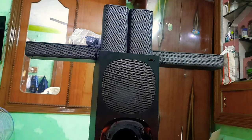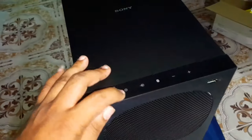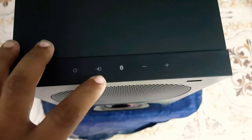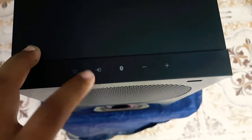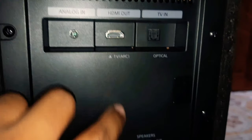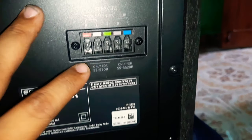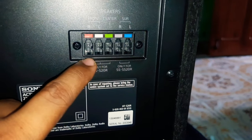We can check the features. There is a USB port. This is the computer panel. We have a touch button. This is the power button. This is Bluetooth 5. This is the volume. This is the mode. This is the Sony brand. This is the aux port, the HDMI port, and the optical port. The satellite speaker connectors are here as well.